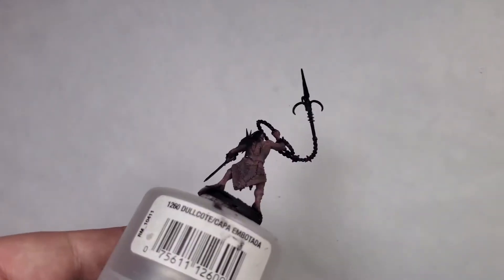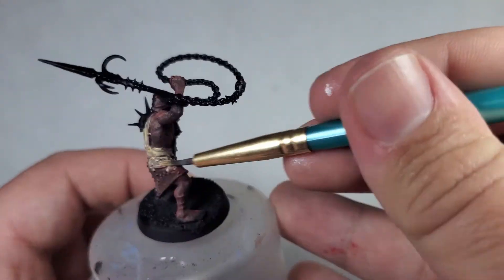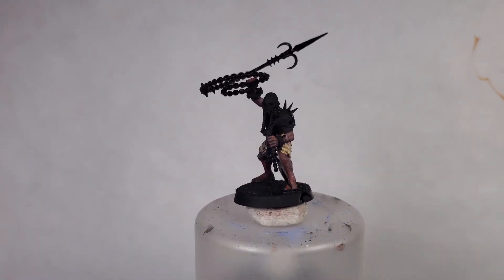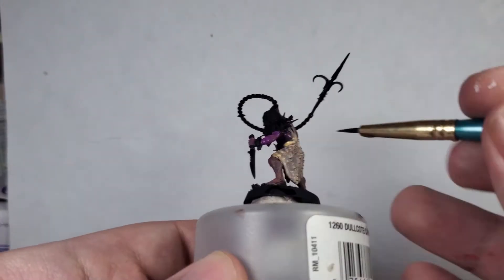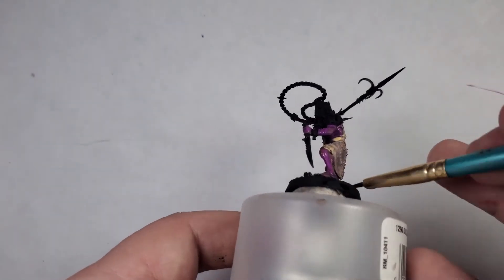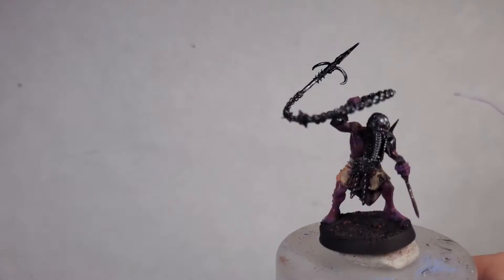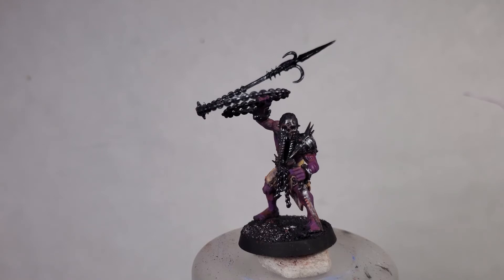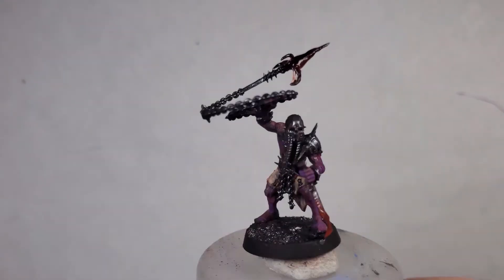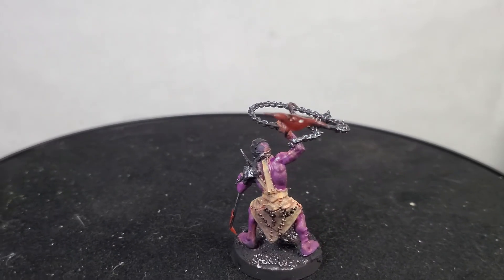I'm planning on working on more different kinds of content and I want to talk about more during these speed paints. I'm thinking about doing some gameplay as well — not just Warhammer. I'm a big competitive Pokémon video gamer, and even though I love tabletop and card games I actually don't play the Pokémon card game — I even play Vanguard. I also want to do some battle reports. I actually played my first game of Kill Team just the other night with my brother — he used my Tyranids and I played my Gray Knights.